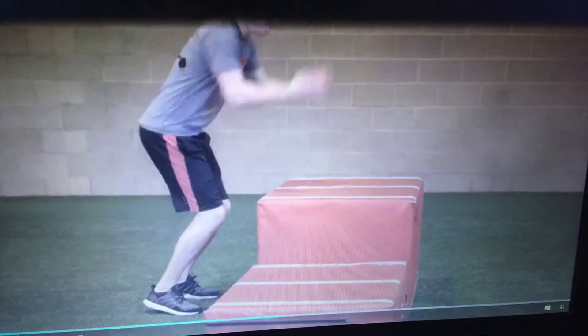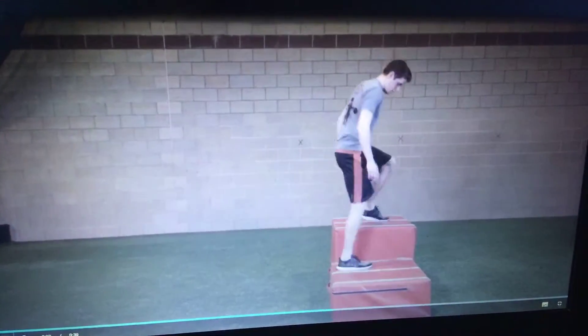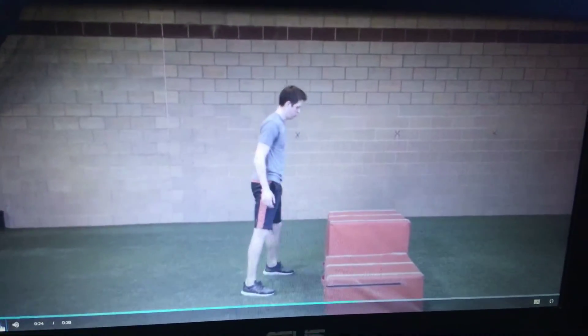Think: jump from and land in the same position. Step down from the box, reposition, and perform another box jump.